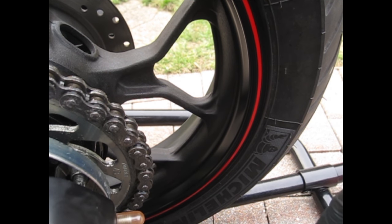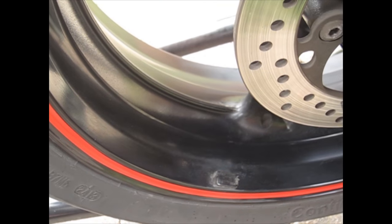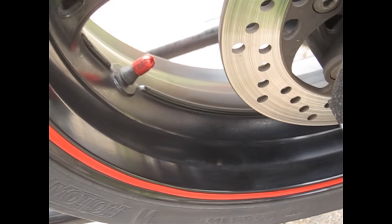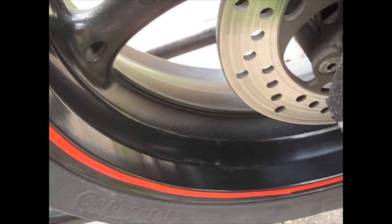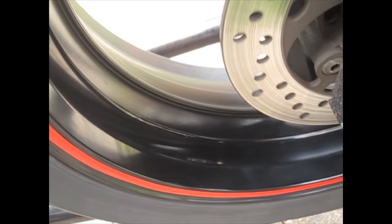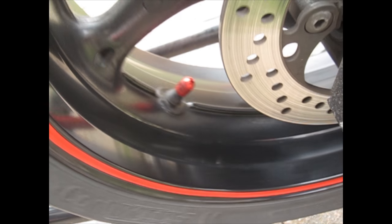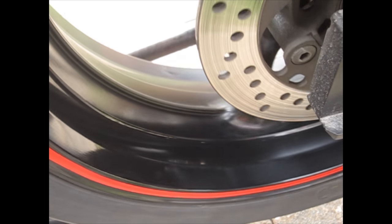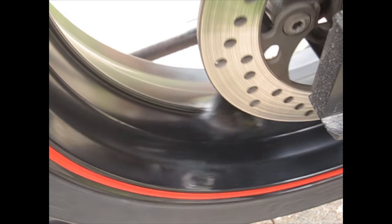Your wheel should look brand new after this process. Now over to my buddy's bike — if you remember how dirty it was with those speckles, it's already done and it looks brand new, almost like he got it straight from the dealership. All the speckles and marks are gone. If you found this video helpful, please like, subscribe, and leave any comments below — thank you for watching.